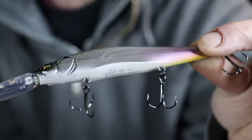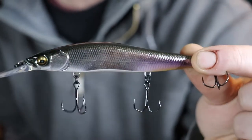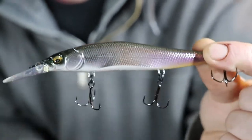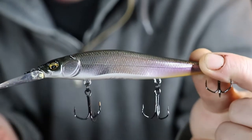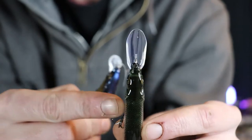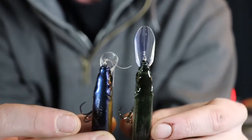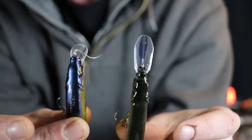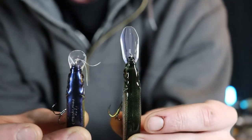I might as well take it out of the package for the sake of the video. This color is called M Shad — there's no shad where I live in New Hampshire, but it imitates shiners, baby bass, little crappie, basically any small moving fish. As you can tell on the Vision 110 Plus One, the bill is a lot bigger. On any jerkbait, when you see a decent-size bill, you know it's going to dive deeper.